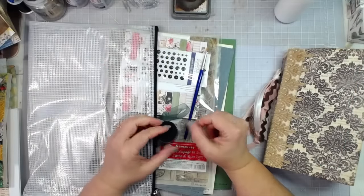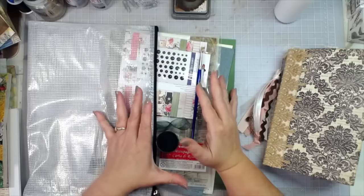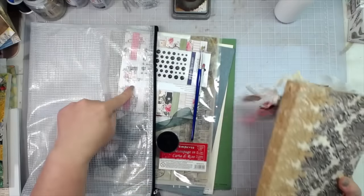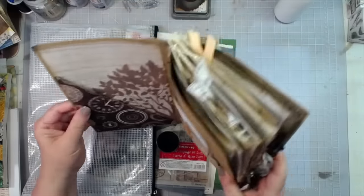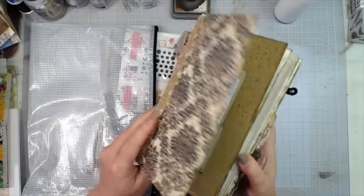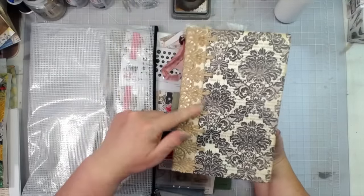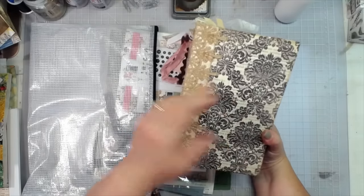Hey everybody, this is Melina from scrapbookingwithme.com and this is the September eClub kit. I have something that I want to make from this kit to put in my large pocket that's on the inside of this journal. This is one of my personal journals that I write in — it is the coffee-dyed, coffee-splattered journal. I will list the playlist of all the videos where I made this journal in the description box below.